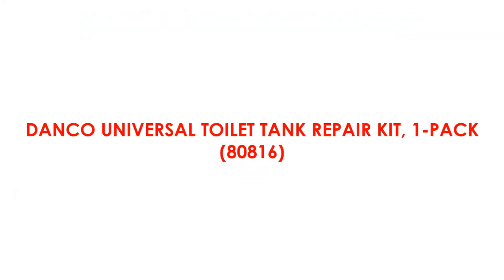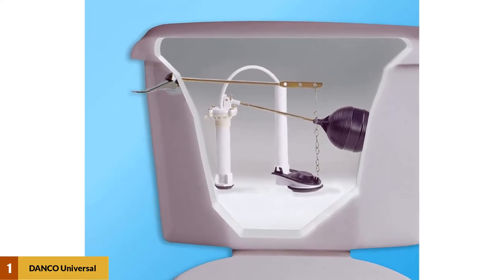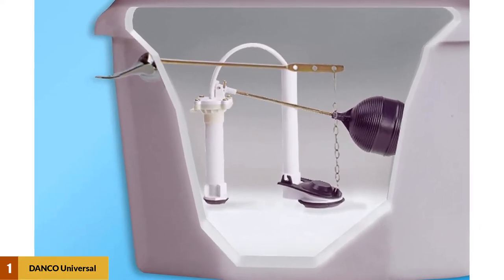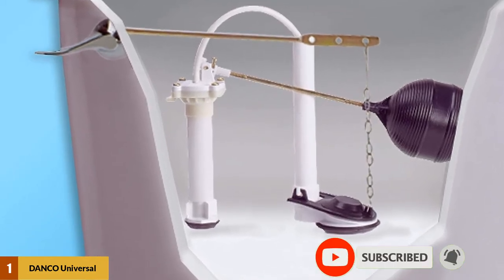At number 1: the Danko Universal Toilet Tank Repair Kit, 1-Pack. It should be a durable one so that you won't be wasting your cash, no matter the amount. Thankfully, this product is not only very pocket-friendly, but it is also durable.